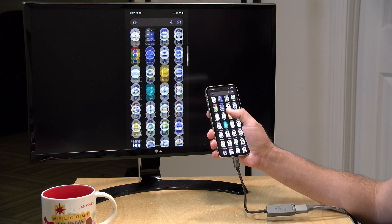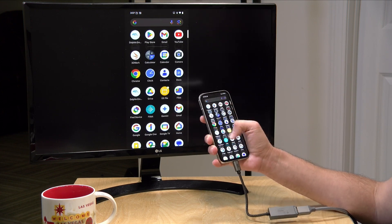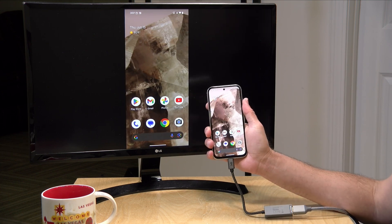I'm finding so far that the latency is pretty minimal. It feels a little zippier perhaps than my iPhone does. So now that we've got this up, let's take a look at a couple of different use cases to see how this mirroring works and perhaps falls short.